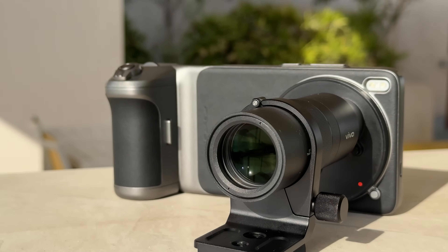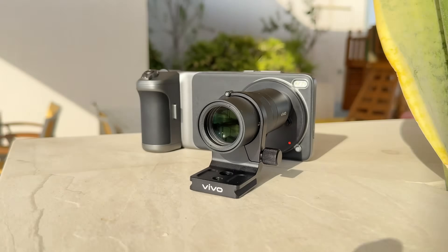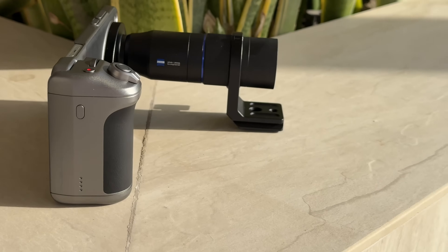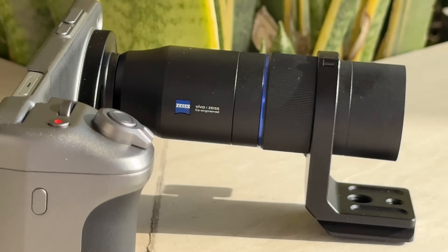Now that you've got the zoom lens all set up it's time to take photos, but I have to make it abundantly clear - this is a zoom lens attachment. I know that sounds self-explanatory but trust me, there are people buying this kit thinking it's going to change the whole versatility of the camera system. It's just not. As soon as you attach the zoom lens you lose your wide and your ultra-wide - it's only the telephoto zoom lens that is exposed. Because of the way this works with the mirrors, it's upside down.